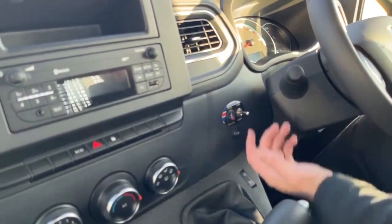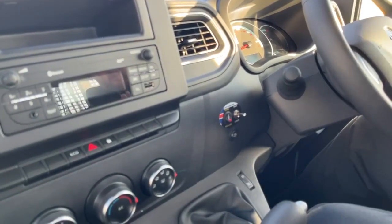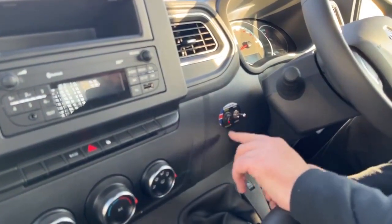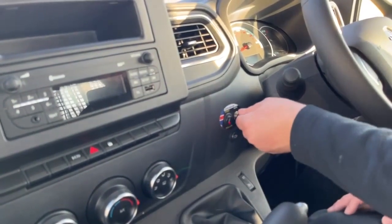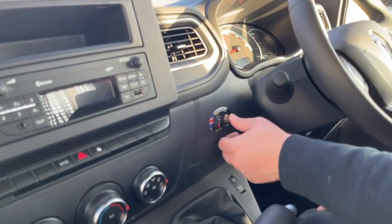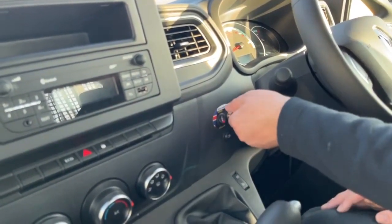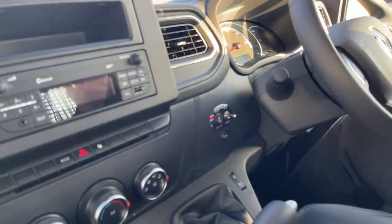Now over here, this is the idle ace switch for your tipper body. I'm just going to give you a quick demonstration of how to use it. Very simple — turn the switch on and you can either raise and then lower the vehicle. All you've got to do is turn that off and the tipper body will no longer be able to raise or lower.